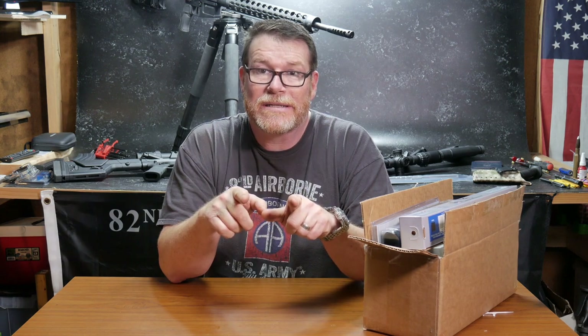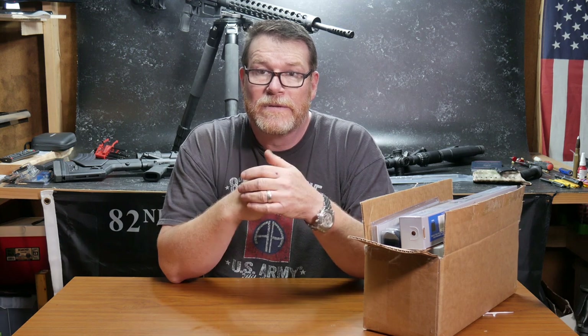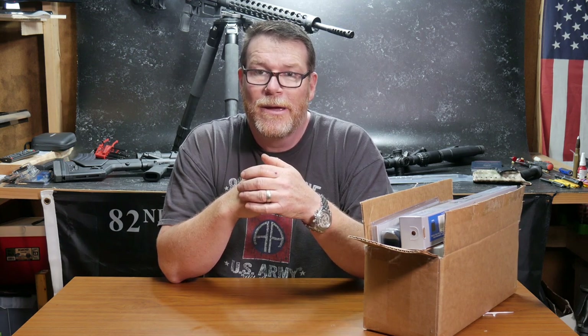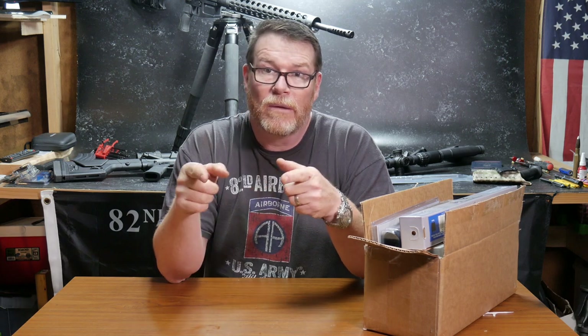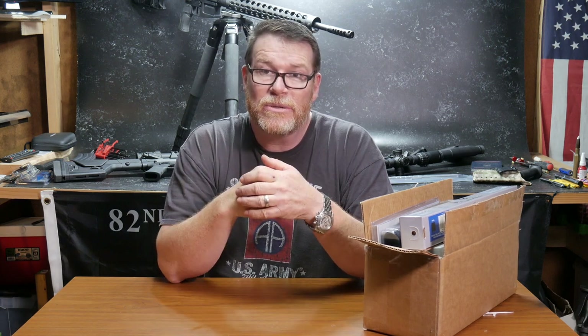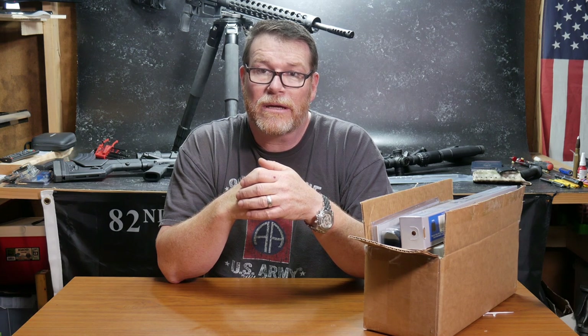A lot of people have asked me how many AR-15s I actually have. Well, that number is kind of a top secret thing, but I'm considering doing something where I'll put a link on my website, kb32tech.com, and have a little video going through the collection.